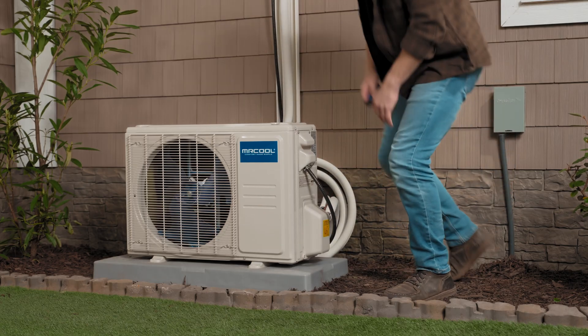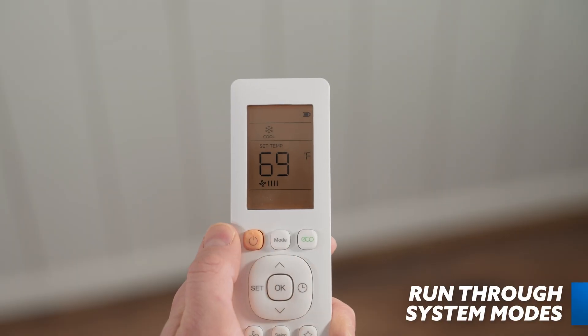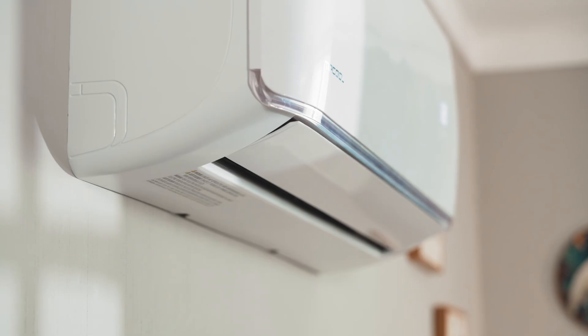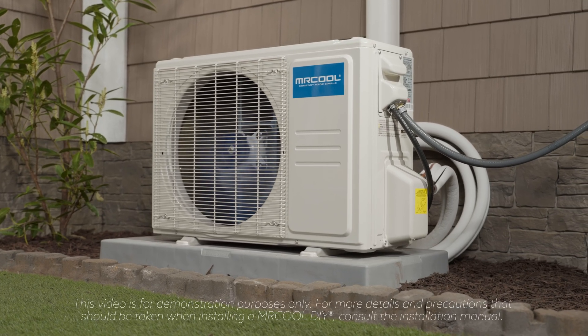Back inside, turn the system on with the provided remote. Success! Now that the system is on, run through and test each mode — heat, cool, dry, and fan — for five minutes each, to ensure they function per the manual's description. And just like that, you've installed a Mr. Cool DIY Mini-Split heat pump. Congratulations!